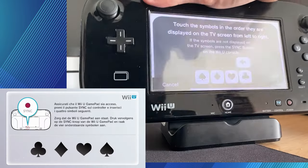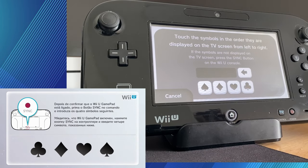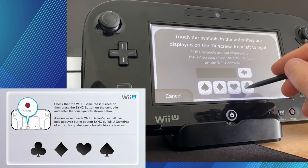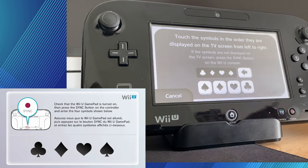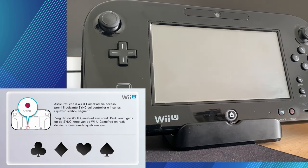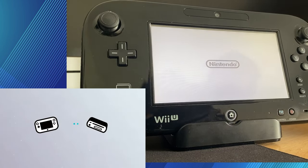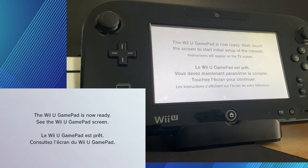Just press that once and then the little symbol should also appear on your GamePad. You just need to press the symbols in the order that they are on your TV. And that's pretty much it — it's as easy as that. Once you put all those in, it should start saying 'connecting to the Wii U console.' Just give it a moment — it should take no less than a minute, and your GamePad will be synced up to your console. You can also re-sync it up to other Wii U consoles, but it can only be synced to one at a time.